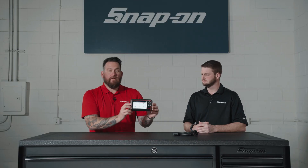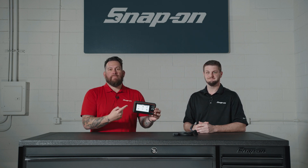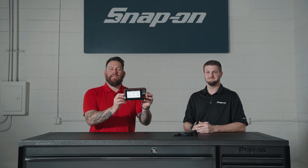It's a great tool. As we always say, the right tool for the right job — Snap-on Tools has a solution for you: the TPMS-5.